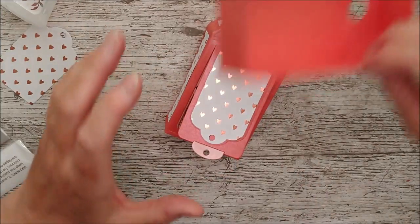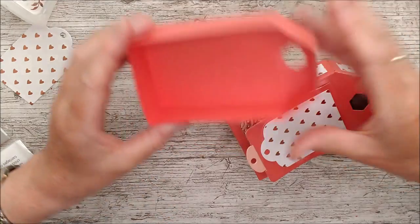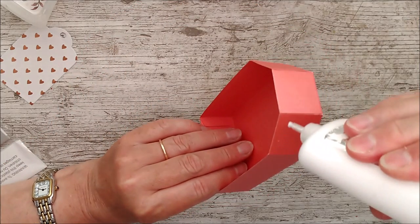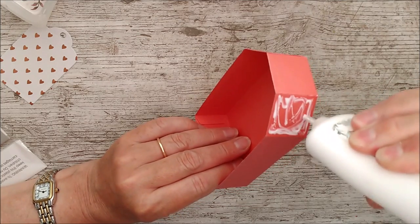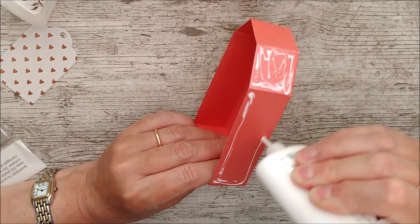Now I'm going to attach the two boxes together. This is the one with sides glued tightly, and this one has a little more room so it fits over the top. I want to make sure there's plenty of adhesive all around here, then slide one over the other and hold them together so all the sides stick really well.